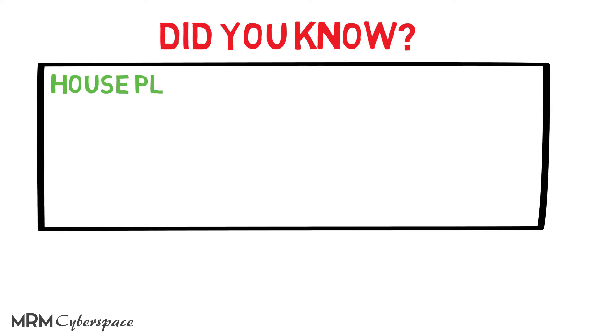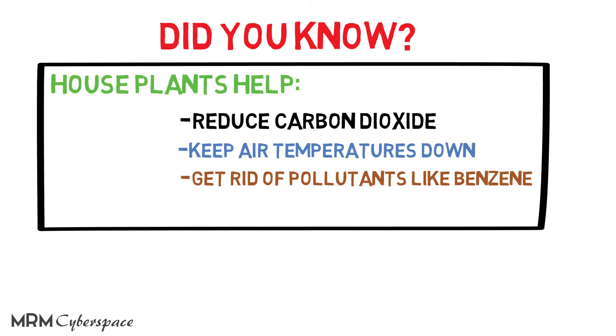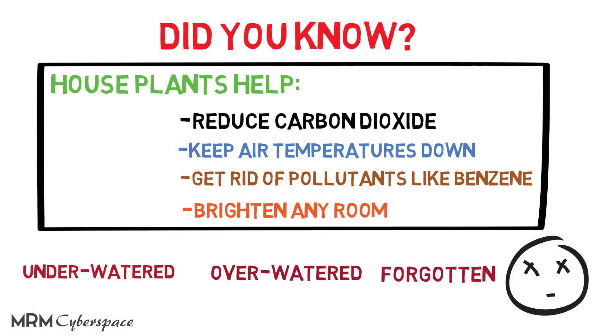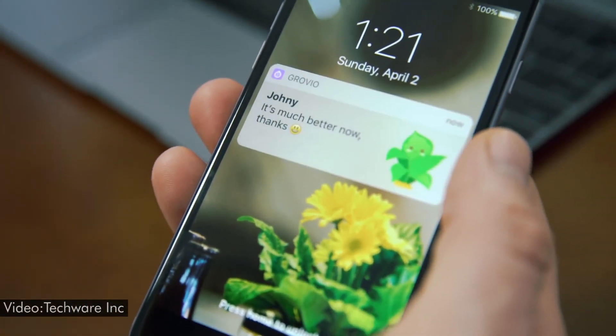Did you know houseplants help reduce carbon dioxide, keep air temperatures down, and get rid of pollutants like benzene, while brightening any room? But their stationary nature can make them hard to care for — they're often under- or over-watered, or simply forgotten. With the companion Grovio app, you can get alerts if your plant needs more care or manually adjust the watering settings.